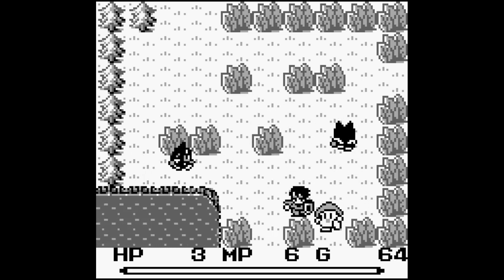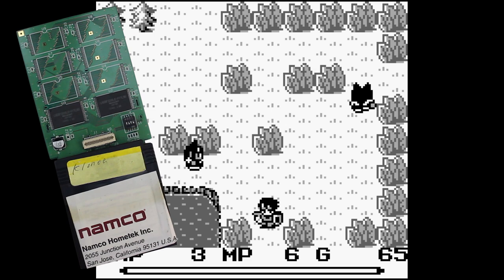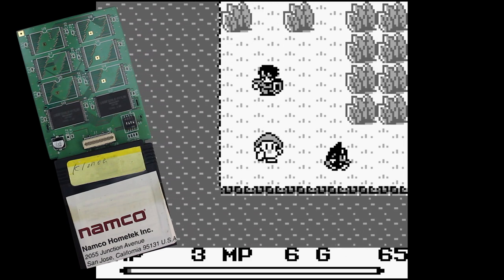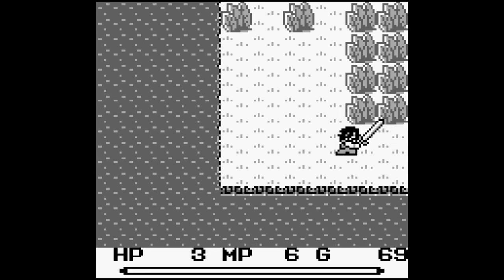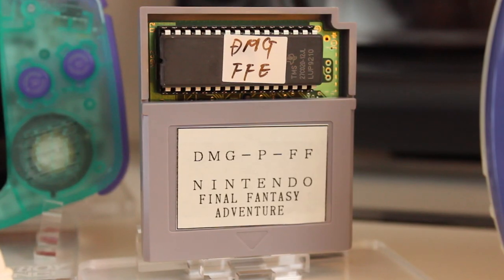Hard4Games has shown off a few Game Boy Advance prototypes, but this is actually the first original Game Boy sort of prototype-style dev sample cart that we've had on the show. So let's take a look at the cartridge itself.